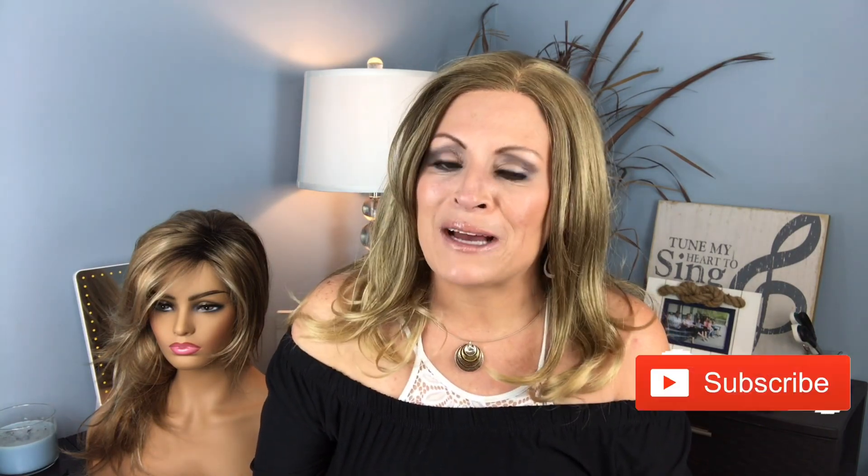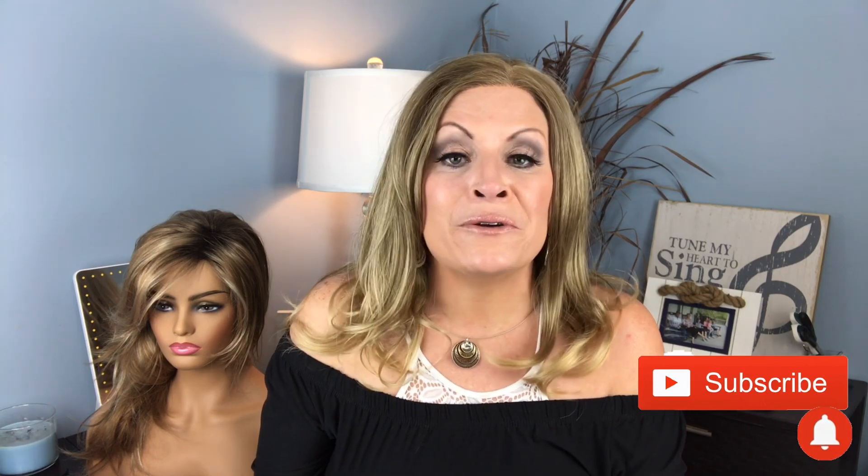Hey everybody it's Wigaholic and I am back with another review. If you're new to our channel, welcome! We'd like to invite you to hit that subscribe button and tap that bell so you'll be alerted when we upload new content. We'll also leave the links where you can find us on Facebook and Instagram down below, and if you're interested you may even join our wig community. We'd love to have you be part of our family.